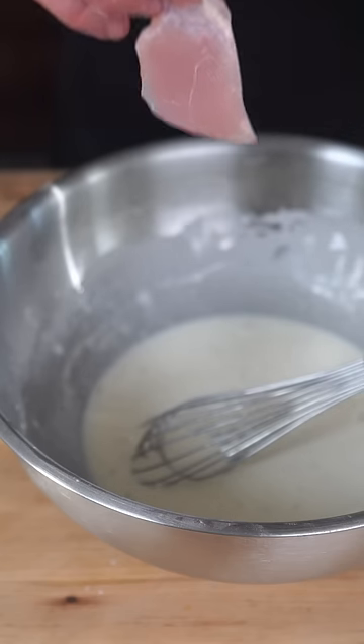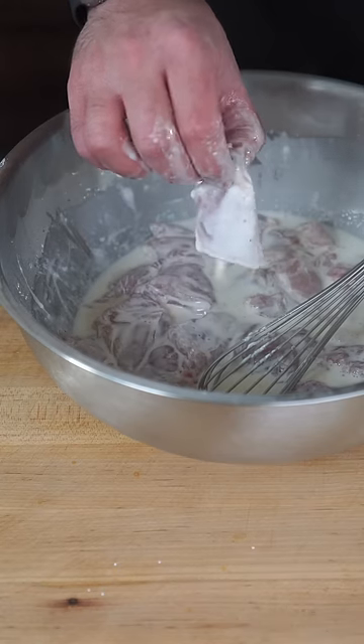Chop up your thighs into one-by-one inch cubes and add them. It sounds weird, but it should feel like you put your chicken in glue.